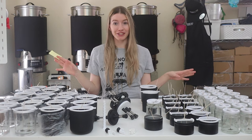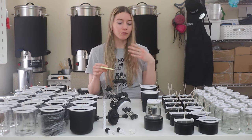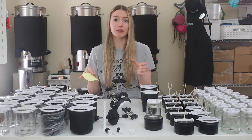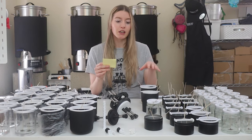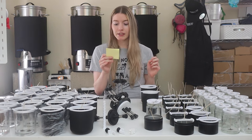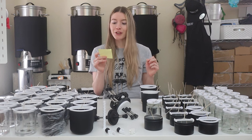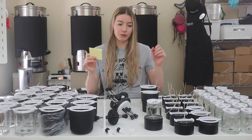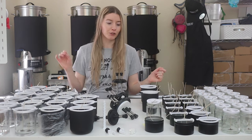Chris also left me some notes on measurements for these vessels. For the eight ounce matte black tin, the inner diameter is three inches, and the wick holder base outer diameter is two and fifteen sixteenths inches — so there's one eighth inch of wiggle room. This just makes me want to use the metric system even more, because fractions get crazy when they get that small.